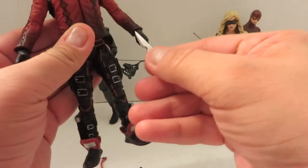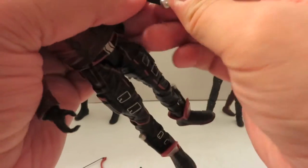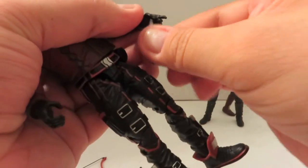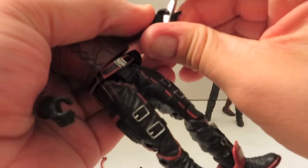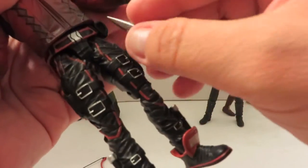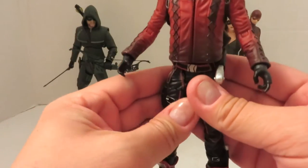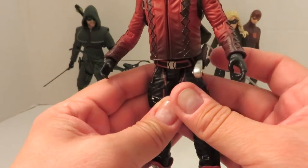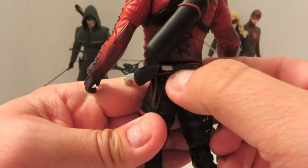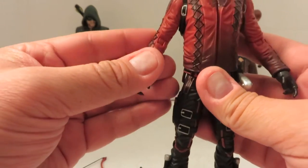He also has one extra accessory — this knife. He can hold it okay, I guess. It just looks weird because he has the trigger finger for the arrow. You can kind of slide it under there — I guess it looks all right, but I'm not really a big fan of it. So I'm just going to keep that back in the sheath. On the show the knife was at the back. They have this kind of molded-in one — I'm not a fan of molded-in accessories, but you just deal.